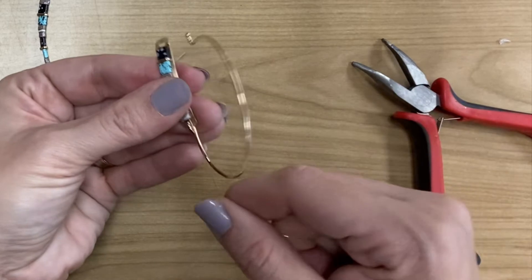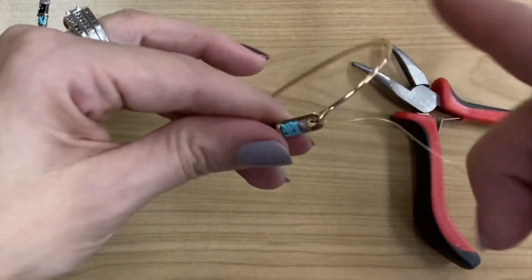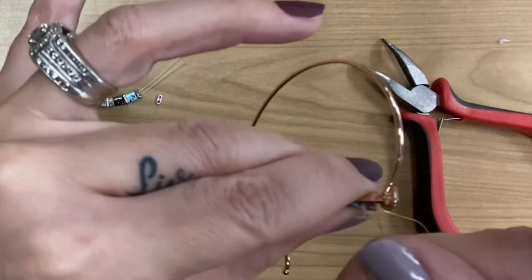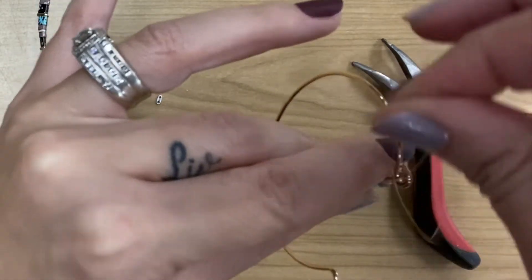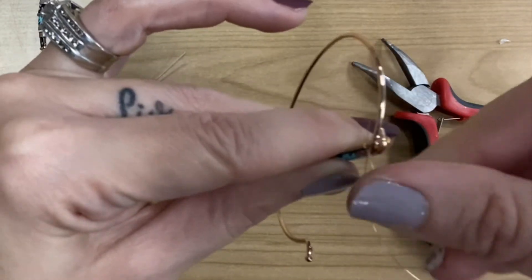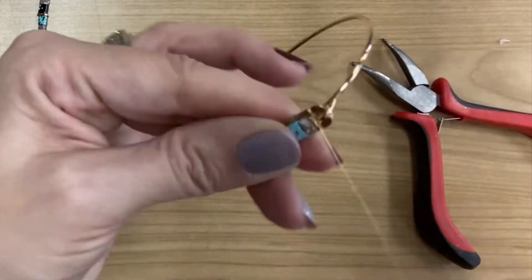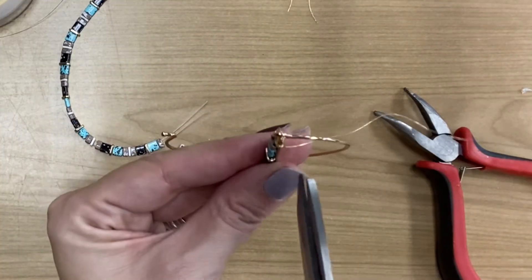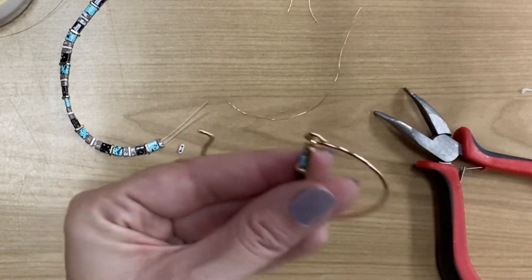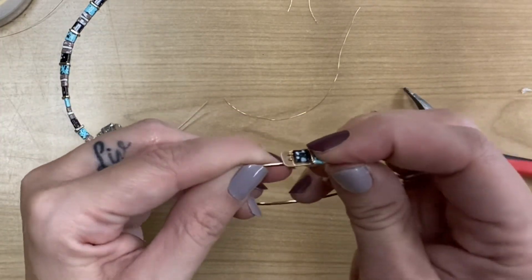And now the last step. Again, we are going to wrap the wire, inserting it through the hole and wrapping it around again to make sure that those beads are really secure and in place. I'm just wrapping it several times around through the hole and back over the whole plate and around. I'm going to trim off the extra and just flatten the end down. And that is it.